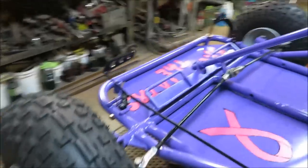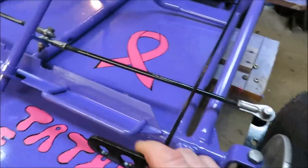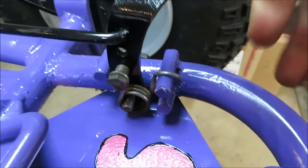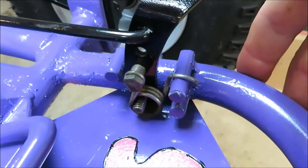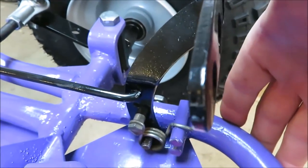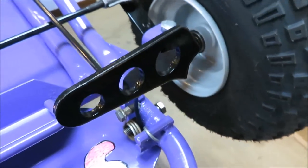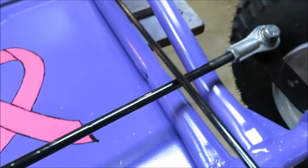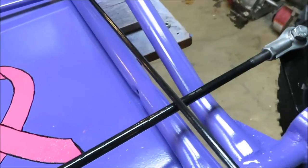Turned out pretty good. I think we have good brake here. We've got lots of room to go even further up on that brake rod — it's pushing pretty hard and we still have room to go more. So I think we'll have plenty of brake. And it just misses my tie rod, so we're in good shape.